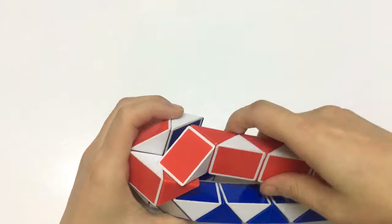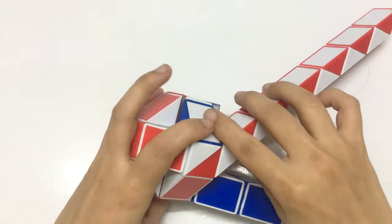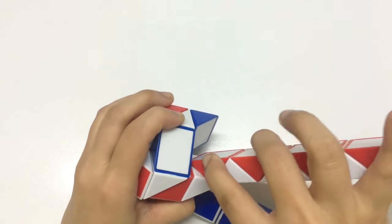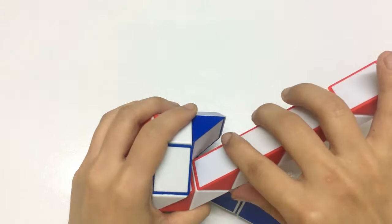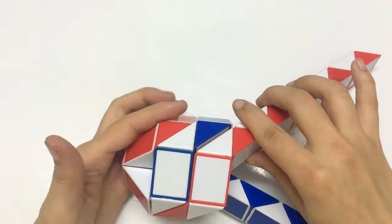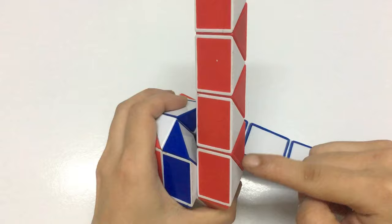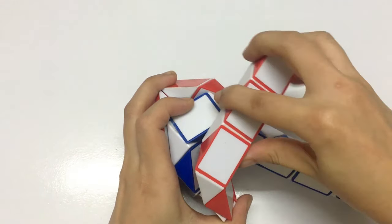Now you have the red one. So this one go down. Now you have the red one — one can be made with two, so this go up, go up and meet. Now 1, 2, 3 go to the right.